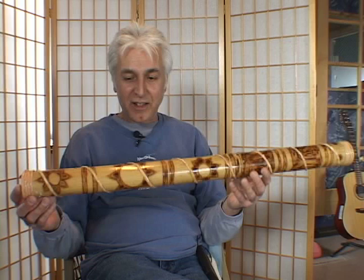Now I'm going to show you one that's made out of bamboo. Look at this thing. This has a really nice sound, too.